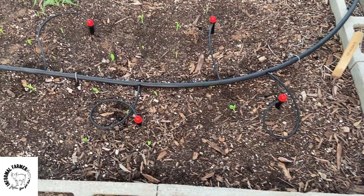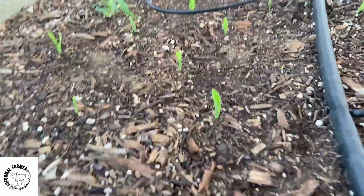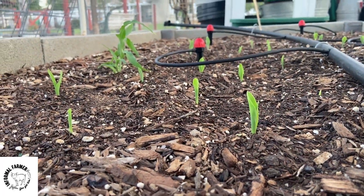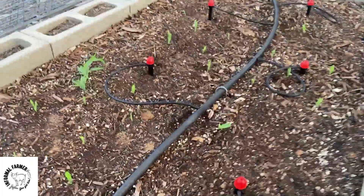As you can see here, I have my emitters placed in a pattern where I will have full coverage for this section of the garden bed. Here I'm growing corn, which is spaced all throughout the bed, a little bit dense how it is, and so it does need full coverage.